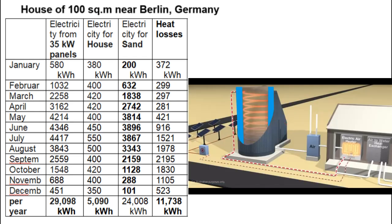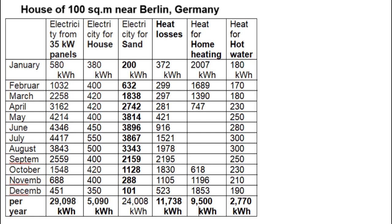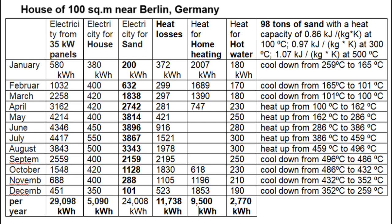This shows the heat losses from the sand battery, and this is the extraction of its heat for home heating and hot water supply. During these 5 months, the influx of energy into the sand is greater than the outfluxes, and therefore those 98 tons of sand are heated from 100°C at the beginning of April to 500°C at the end of September. After that, the average temperature of those 98 tons of sand will decrease during the remaining 7 months.